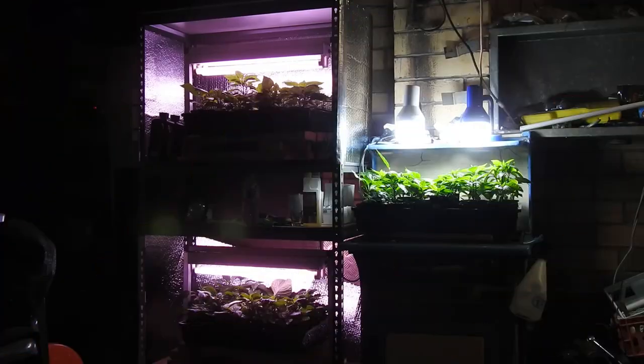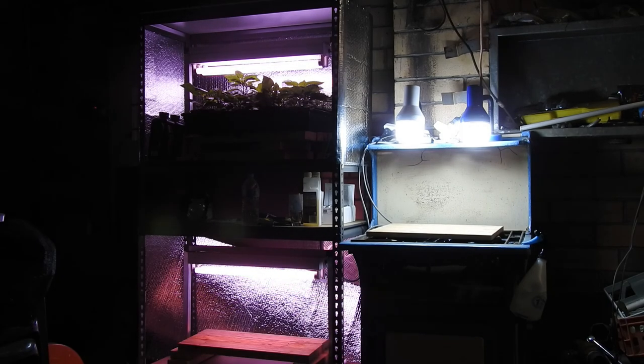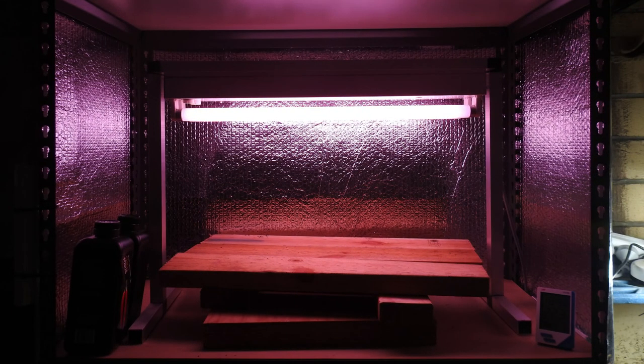It was finally time to remove the seedlings from the shed, turn off the grow lights, and begin planting. Two days prior I removed the seedlings from the shed and left them under the veranda for a day, and then placed them in the greenhouse. Another success this year was the addition of reflective material to the grow light shelving unit. I'll definitely be continuing this in the seasons ahead.